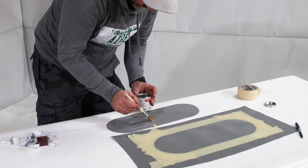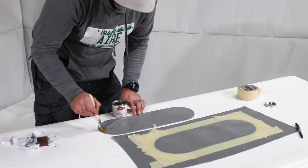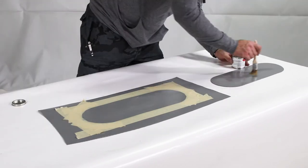Let the glue dry for 20-25 minutes, then apply another coat to both the boat and the patch. Let the second coat dry completely so that it is no longer tacky.